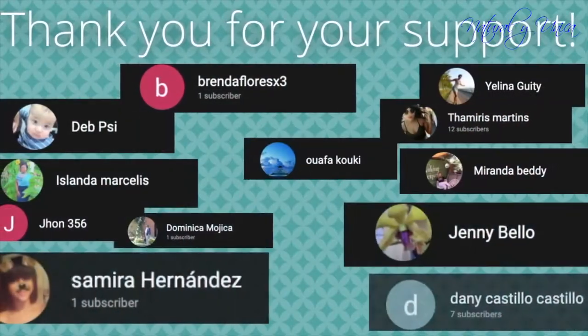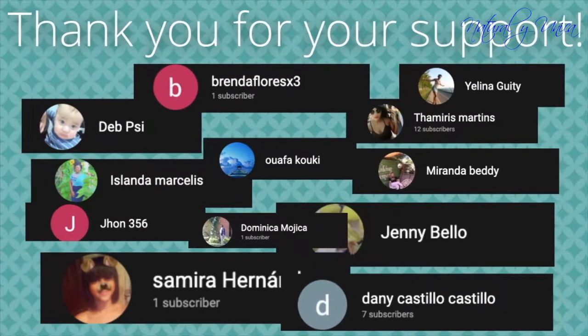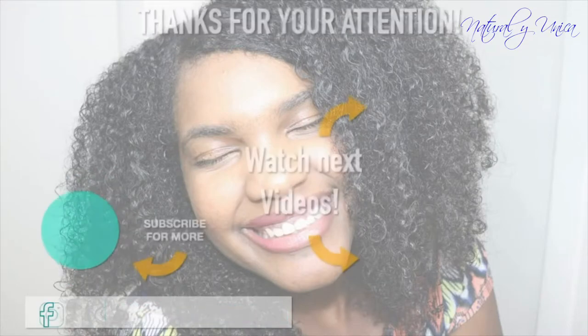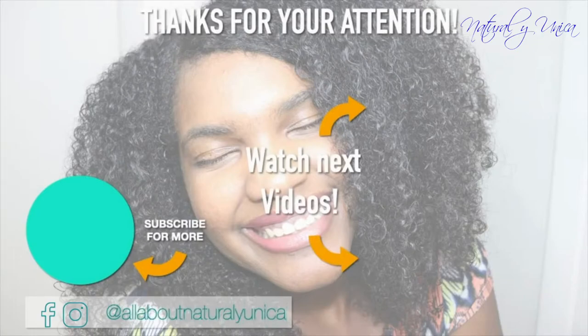Now you guys are going to see my pictures of how I ended up. At the end you're gonna see all the people that subscribed to my channel whose names I was able to see — thank you, I really appreciate your support. Please don't leave, subscribe for more videos, give me a thumbs up, leave any comments in the box below, and you can also follow me on my social media. Bye for now!